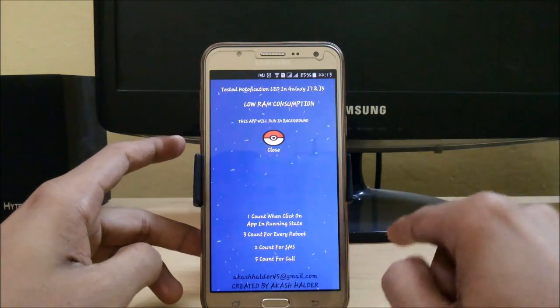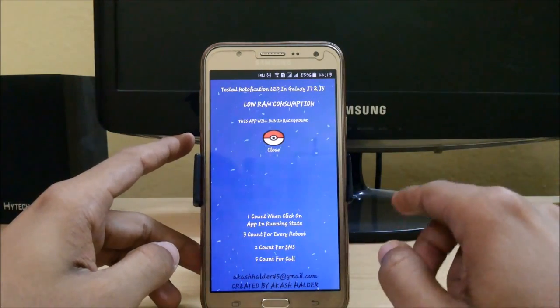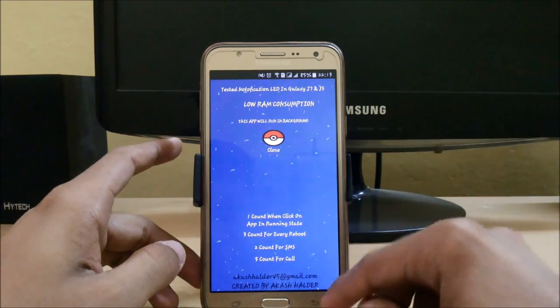You can use two counts for SMS and five counts for call. This is only for front flash. If you want to get it for the back flash, you can get apps for that in the Play Store easily. So that's all with this video.